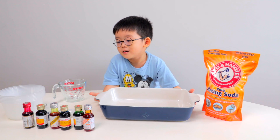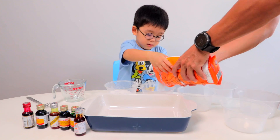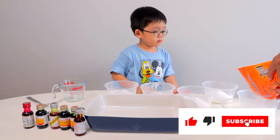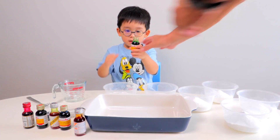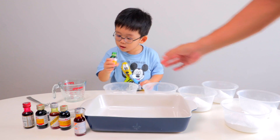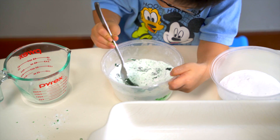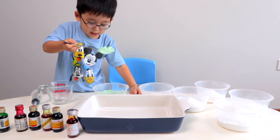Okay, first we need to mix the colours. Put the green first. Now pour in? Yes, pour a bit. Pour a bit? Pour a bit. Oh, it's green.